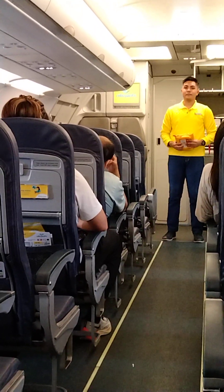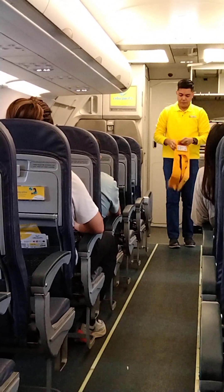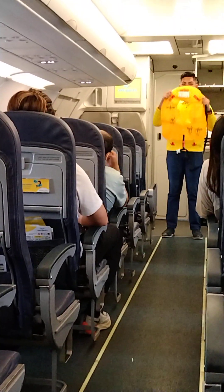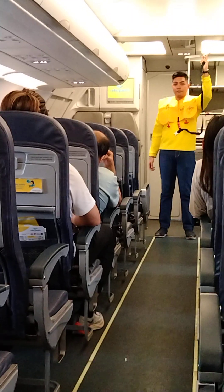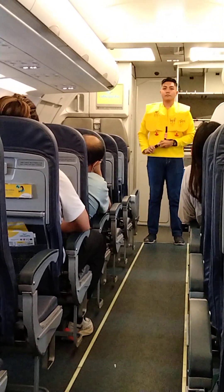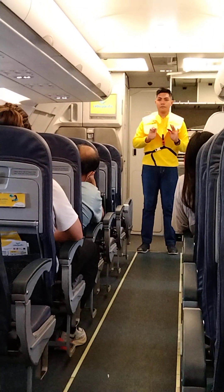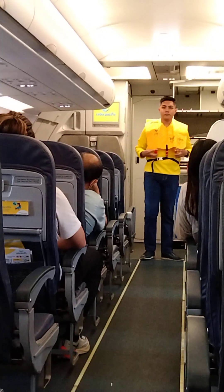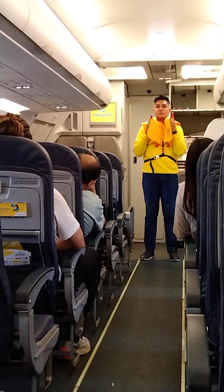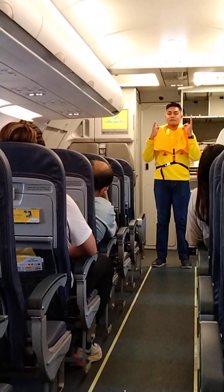In case of a water landing, your life vest is found under your seat. Remove sharp objects from your body. To don, slip the vest over the head, take the tape around the waist, and push the end to the buckle. Pull tape to tighten. When outside the aircraft, pull the inflation tags to inflate the vest. Manual inflation is done by means of the mouthpiece — blow to increase air, and push pins inward to release air.